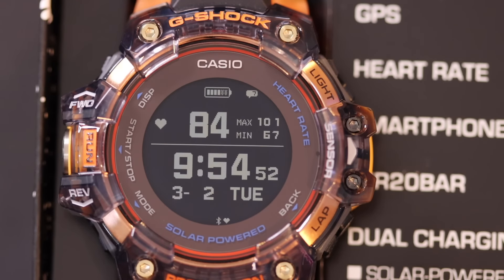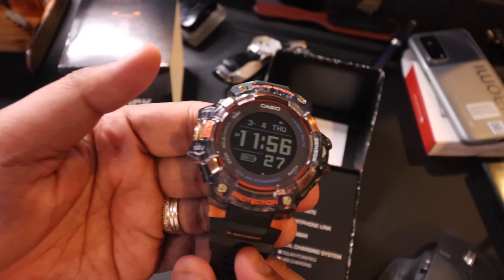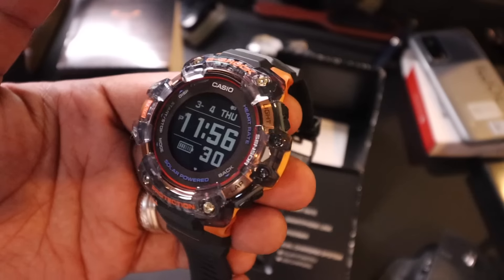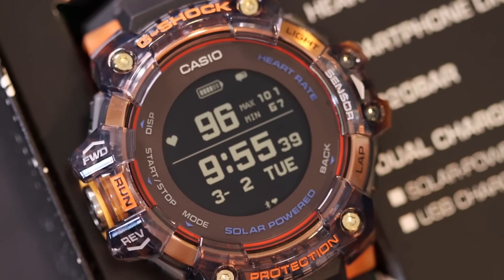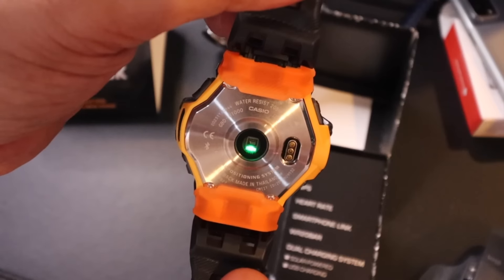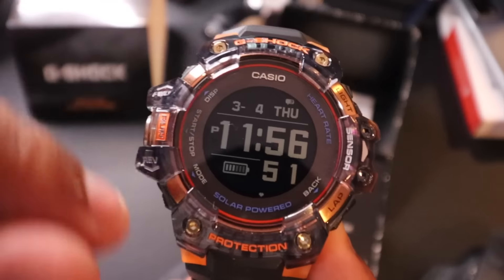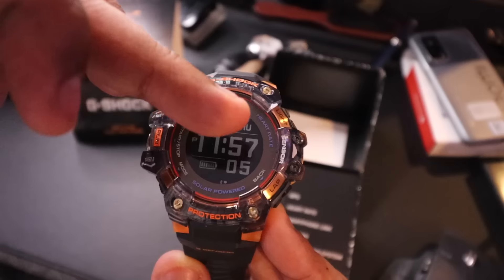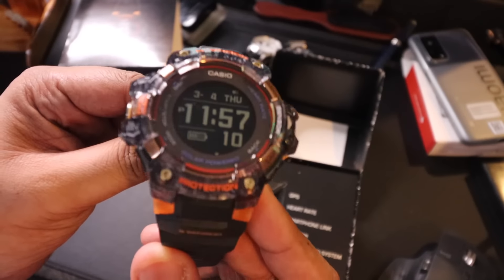This is the G-Shock GBD-H1000 in black and neon orange. While it is a smartwatch with a digital display and a heart rate sensor at the back, this is still a G-Shock through and through. It is tough AF — shock resistant, with resin material and a stainless steel case back, mineral crystal glass, and 200-meter water resistance.